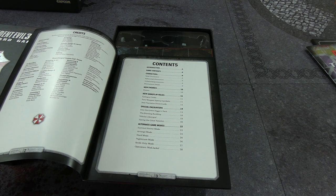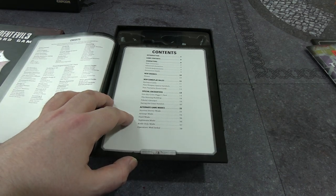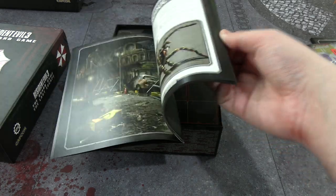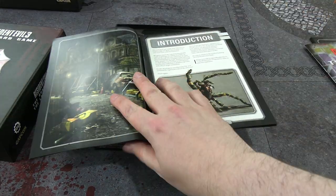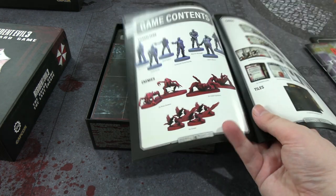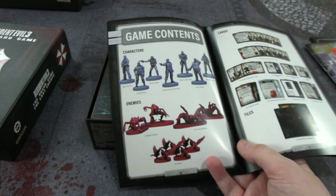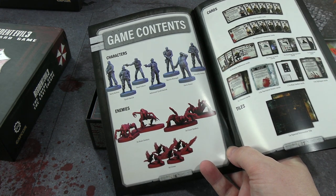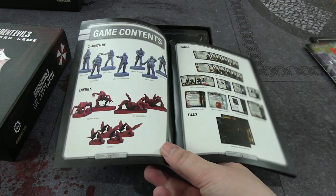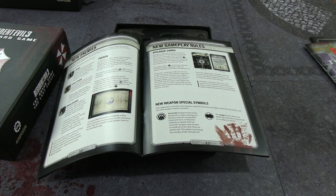So it's setting up what's in here, using the miniatures from the base game — the original models, not the remake. New enemies, new mechanics, poison mechanics, special encounters: Gravedigger's nest, the burning building, Nikolai's betrayal, and saving the great novelist. There are alternative game modes, including a knife-only mode if you're insane. Please note a copy of Resident Evil 3 the board game is required to play this expansion — so it is an expansion.